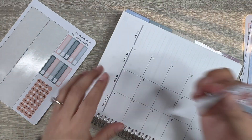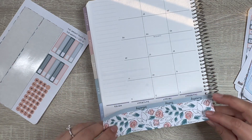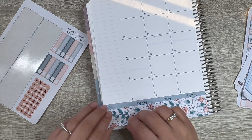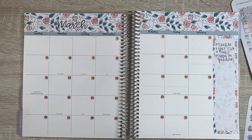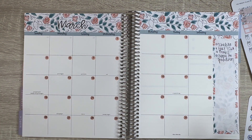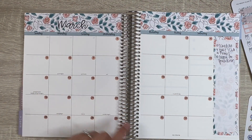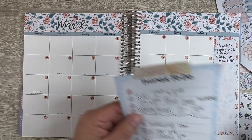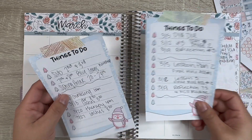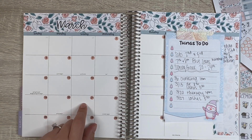I went through and added some stuff to the appointment labels just to make the video more efficient. Alright guys, we are back — I think this looks really pretty. I love the print up here. This month is quite a heavy month with a bunch of stuff, but we do have spring break.